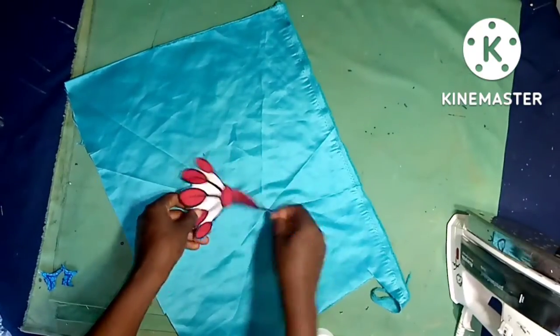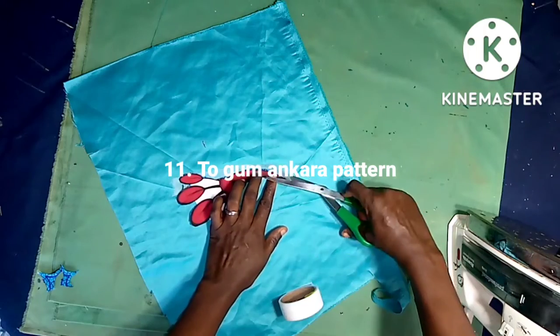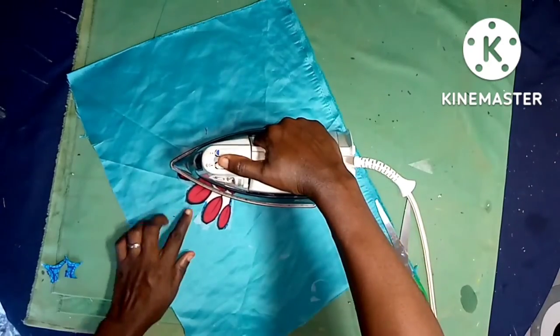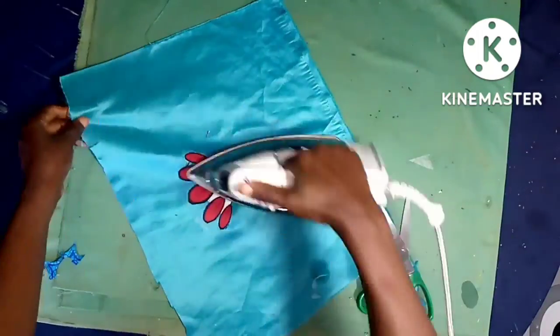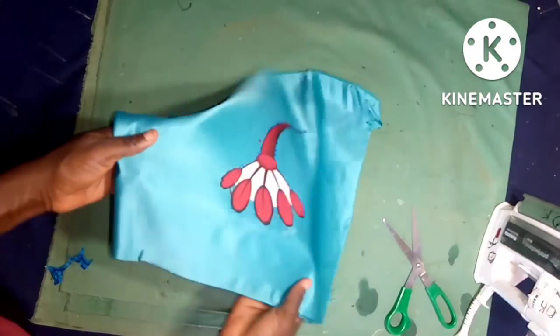Number eleven is to gum Ankara patterns and patches. After you have traced out that Ankara pattern, iron it neatly and it will stick to the fabric. It's interesting — you won't believe you can do this many things with hemming gum.